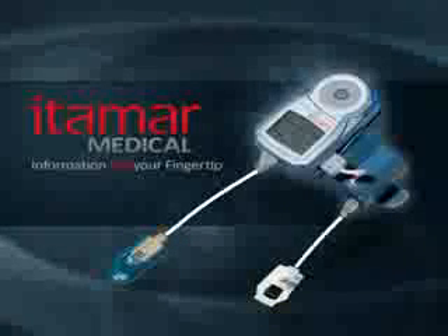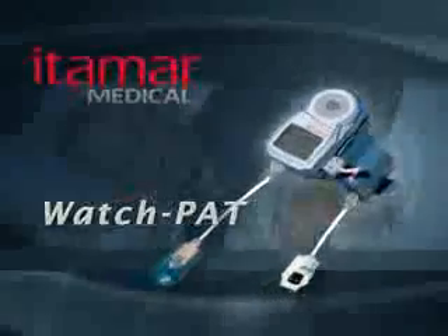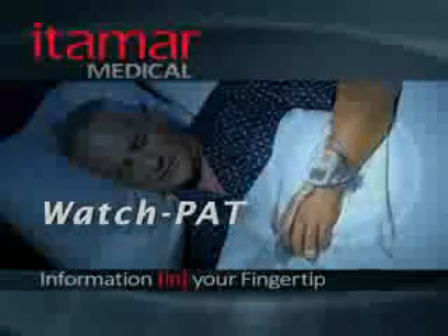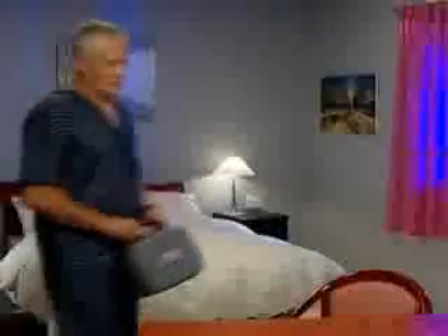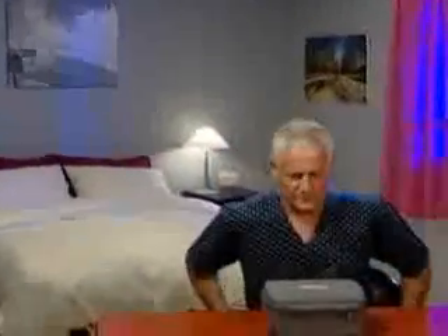This brief video will show you how to correctly put on and use the WatchPat sleep diagnostic device. You should put on the WatchPat when you're already in your pajamas, just before you're ready to go to sleep.